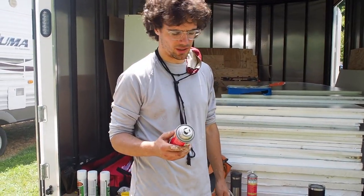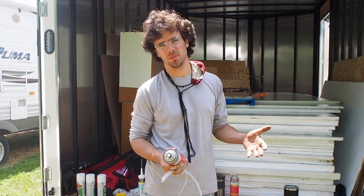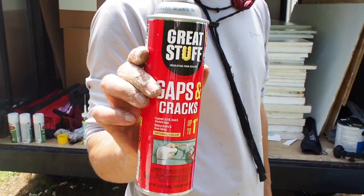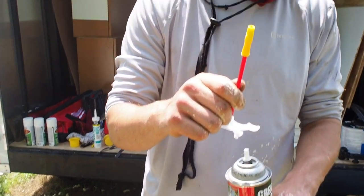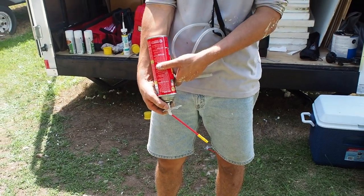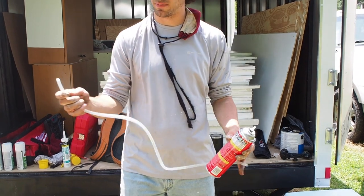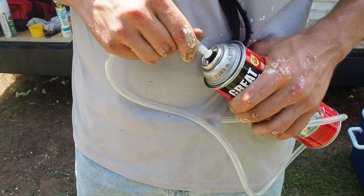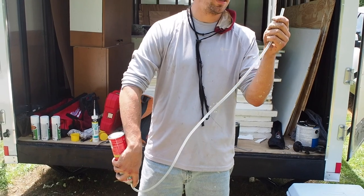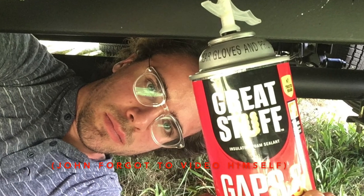So we've mounted foam insulation underneath the vehicle and we cut those to size but we're not perfect. So we have this Great Stuff Gaps and Cracks filler which comes with a little applicator nozzle that you screw on, but it only works like this, which makes it very hard to use upside down because we need to use it like this. So I don't use that — instead I take a piece of quarter-inch inner diameter tubing and press it over the opening, which allows me to apply foam above me and keep the can in the right direction for product to come out.